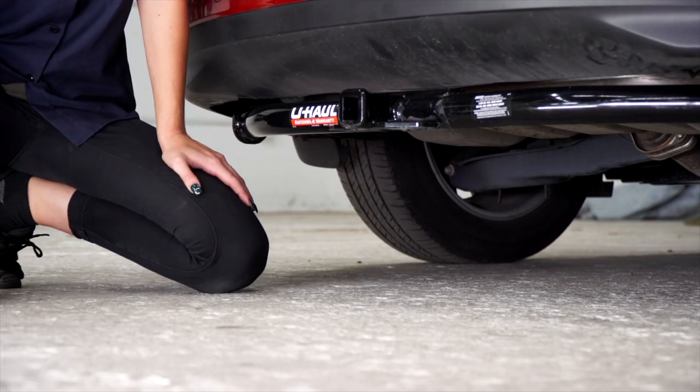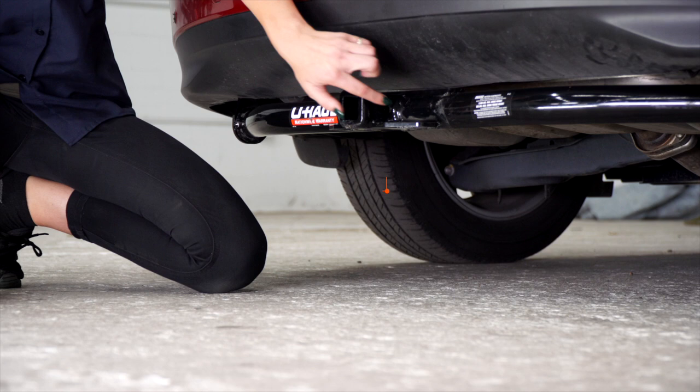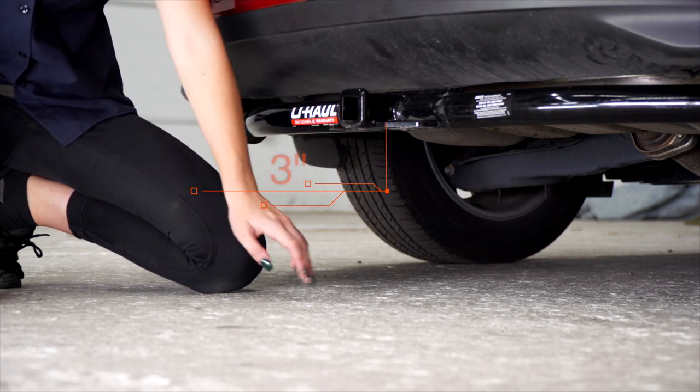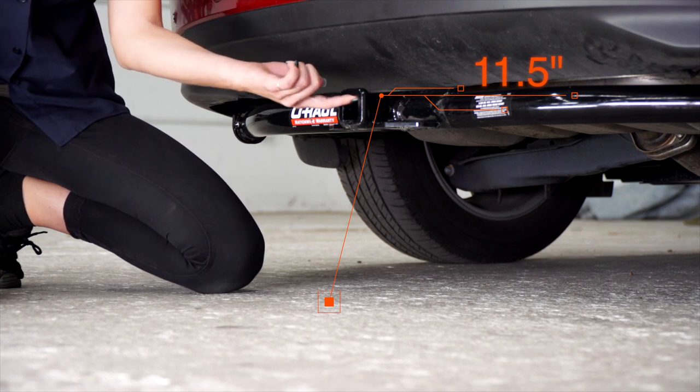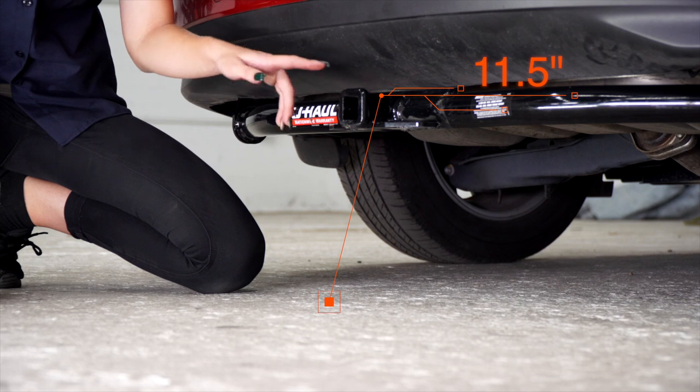Now that we have our vehicle on level ground, let's look at some measurements for your hitch accessories. This is an inch and a quarter receiver. From the pinhole to the rear bumper is three inches. From the ground to the top of the receiver is 11 and a half inches. This will help you determine the length, rise, and drop for your hitch accessories.